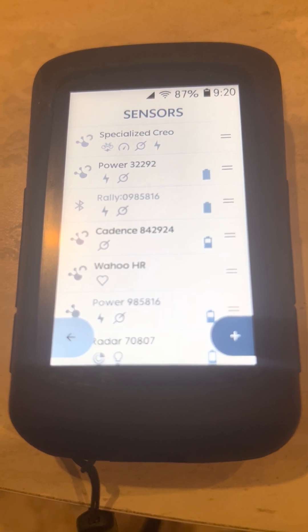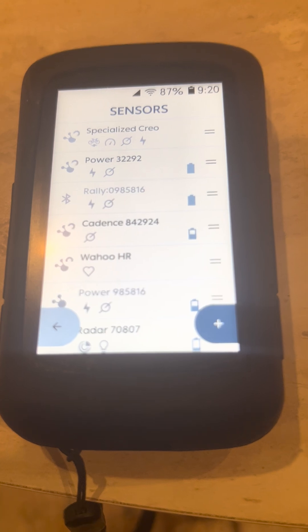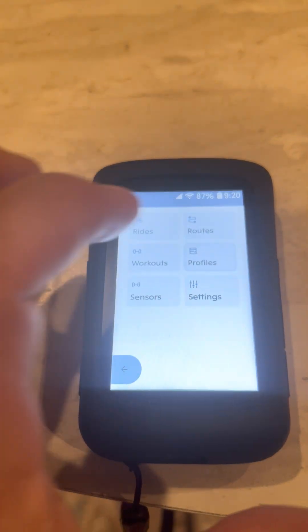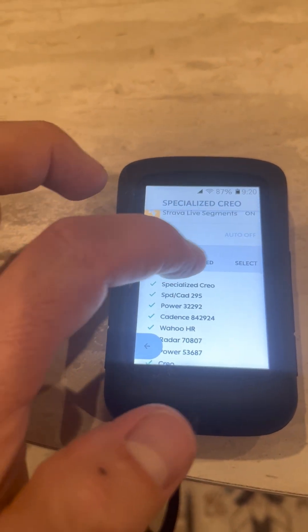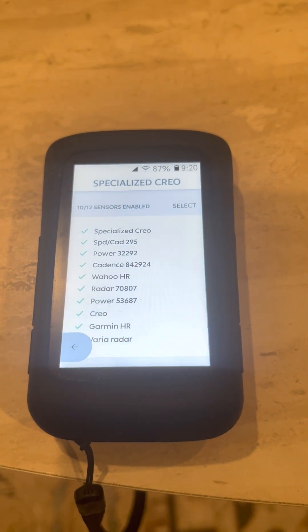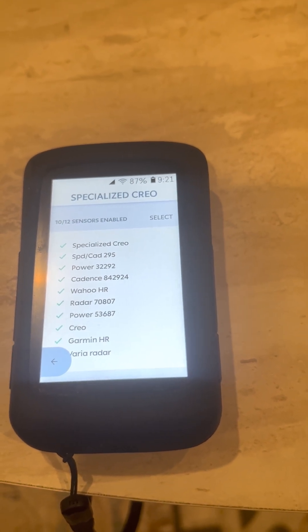As you can see here, I have the Specialized Creo, my Wahoo heart rate, my radar, and my Rally power pedals. The other nice thing about the K2 is you can program for each profile which sensors you want that bike to find, and it'll only find those sensors associated with that bike. So if you're around your other bikes, it's not going to pick up any of the other sensors — really, really nice.